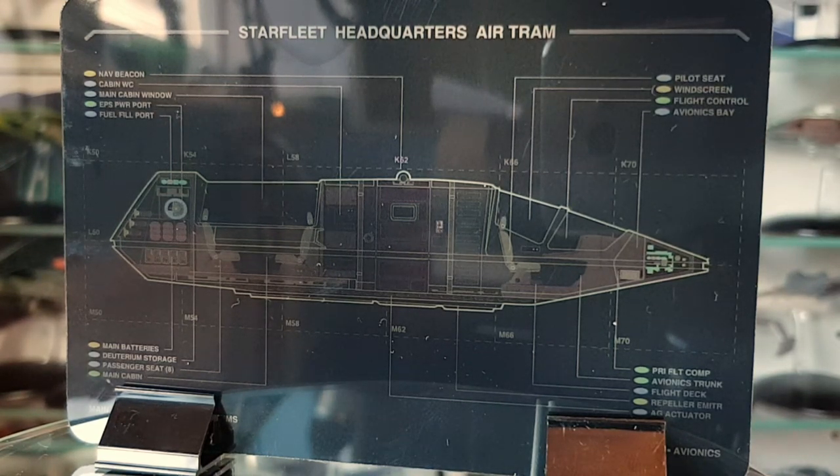That wraps up issue number 17. Be sure to jump over and check out number 18, the Starfleet Tug. I've been your local Irish Trekkie, thanks for watching. Don't forget to like, share, subscribe, and if you want to support the channel you can head over to Patreon and become a patron. Your support is greatly appreciated - have a great rest of the day and I will see you in the next video. Take it easy and goodbye.